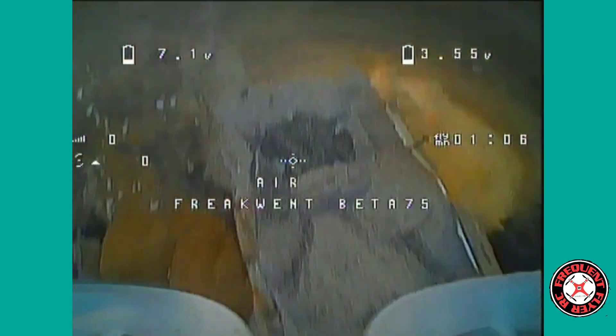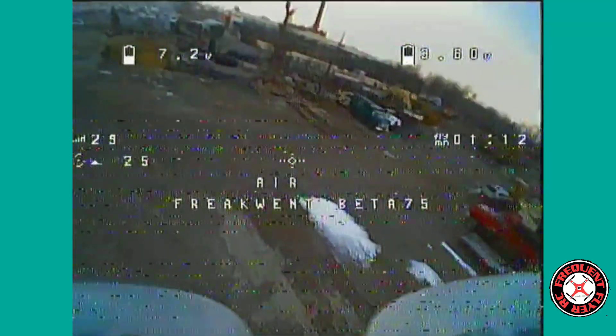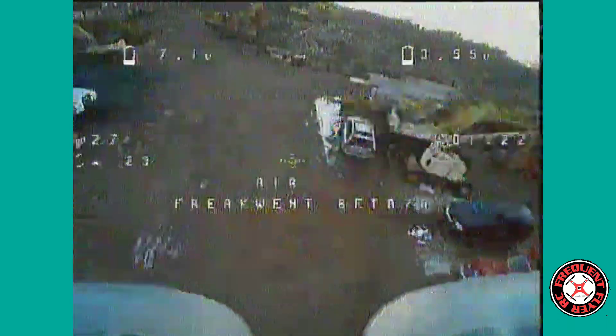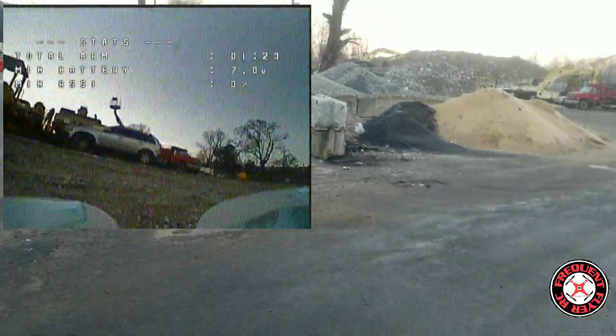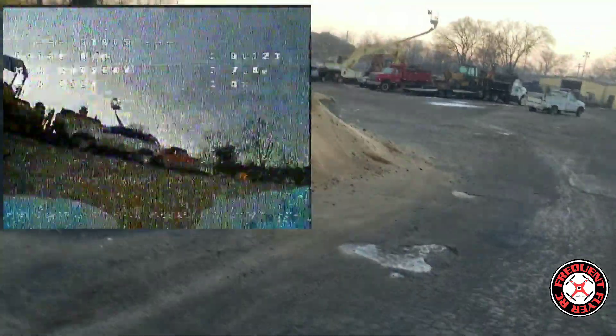Pull up, pull up! Flew out of range. Too many hills and mountains around — hills and dirt piles. Let's see if we can get closer to get back in range.